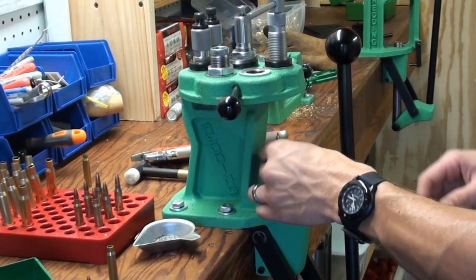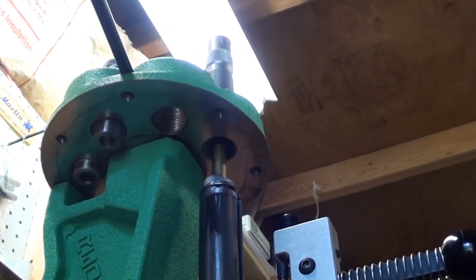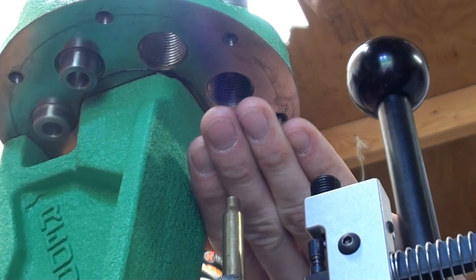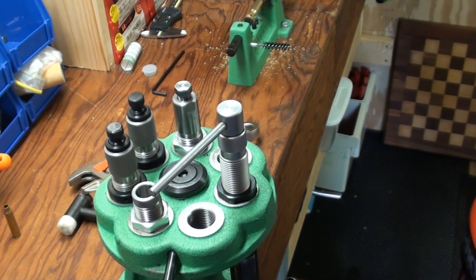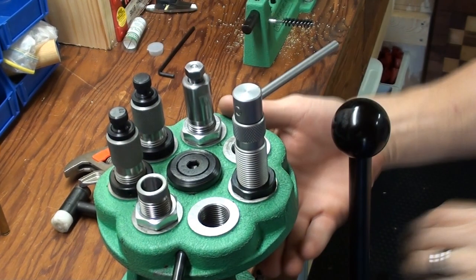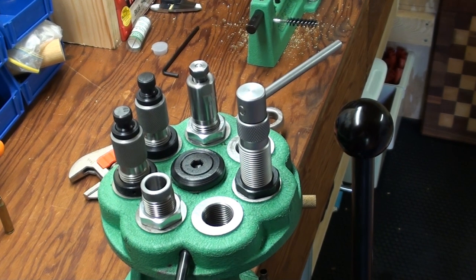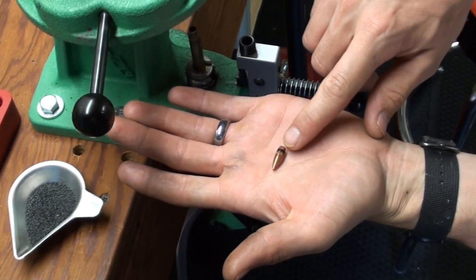What he's salvaging here are actually tracer rounds. Sometimes you have to whack the top of it to get it to come out. You'll see that bullet — that's just a .55 grain. You can see where it's been sealed with that tar compound.